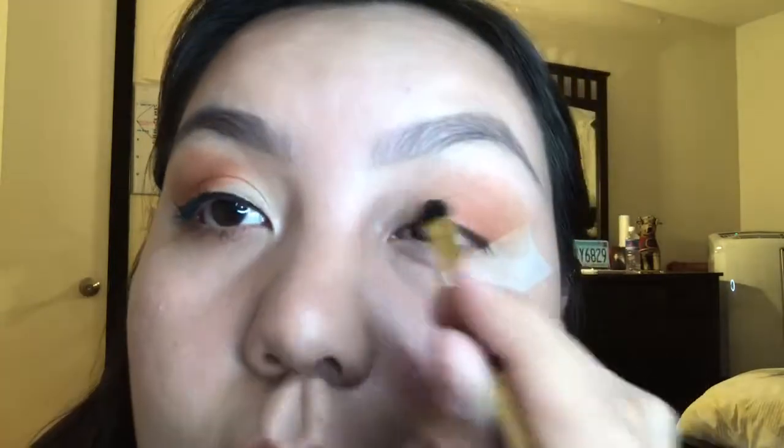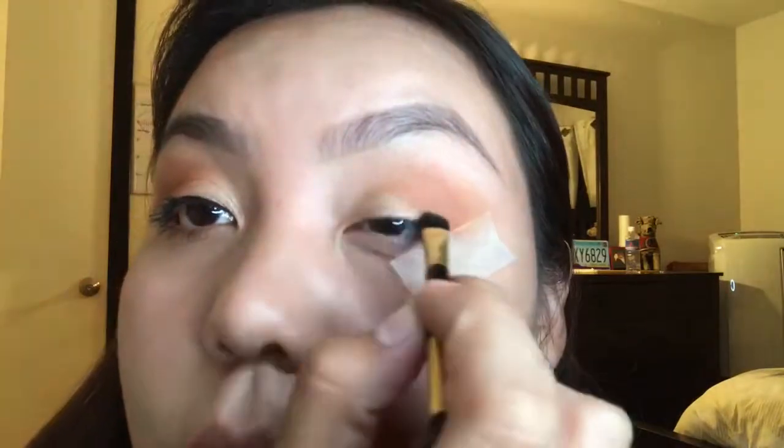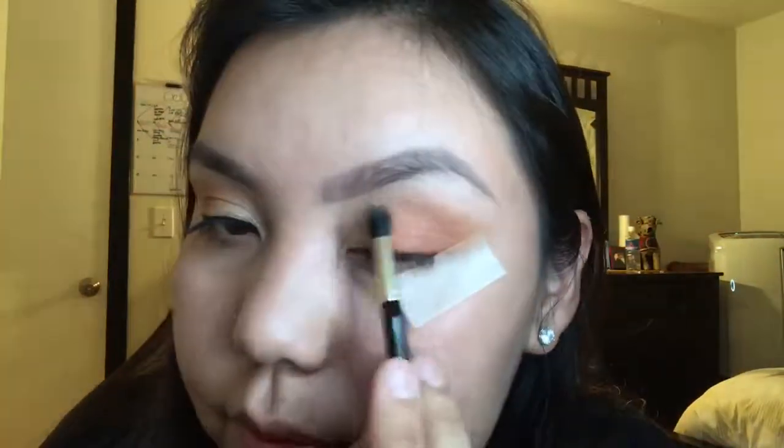Then we're just going to jump back into the palette and use the same peachy color just to buff it out and make sure there are no harsh lines. One side of my eye and my whole face always comes out better than the other — I don't know why I always think that. The little brush that came with the eyeshadow palette is really good; it blends everything so nicely.